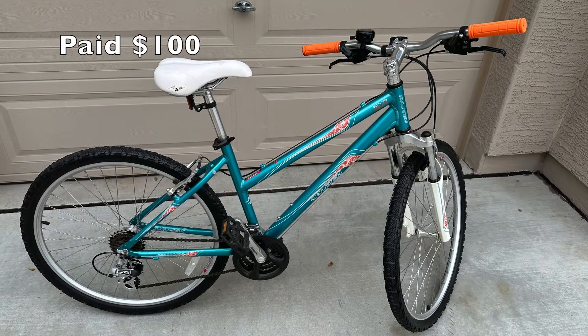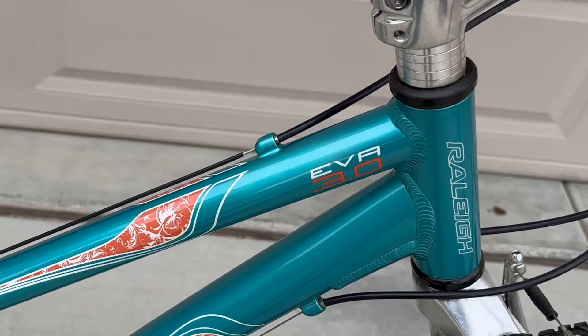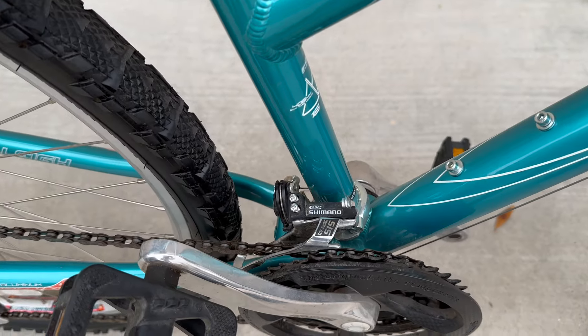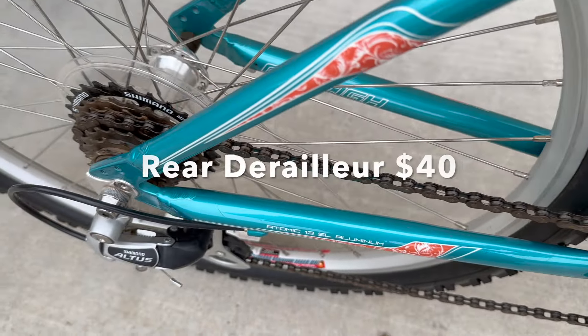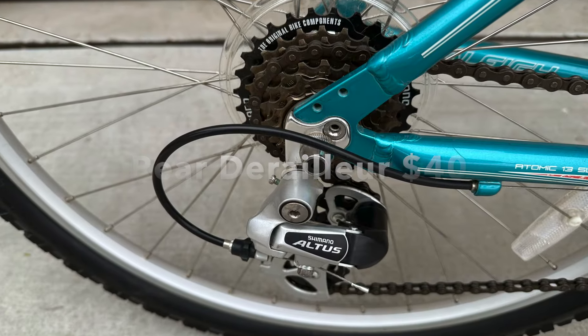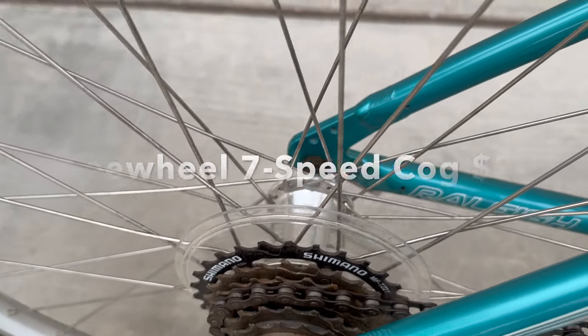For $100 I bought this Raleigh EVA to use for parts. Here's what I figured the parts were worth. The previous owner told me the bike had been sitting in his garage for years and was ridden maybe once or twice. Since the parts were all brand names and basically never used, I thought I'd strip the Raleigh and use them on the Diamondback.